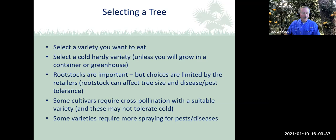These rootstocks were developed to allow trees to become more resistant to various types of diseases, and IFAS is experimenting continuously with various rootstocks, especially given the greening situation. Some cultivars require cross-pollination with a suitable variety, and the tree you're trying to cross-pollinate with may not be as cold-hardy as the one you're trying to plant. Some varieties seem to be more susceptible to certain fungal or other diseases and may need more spraying for pests or fungal diseases.